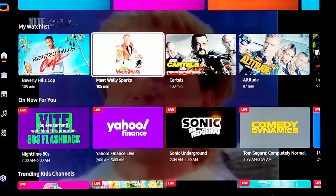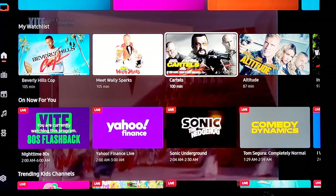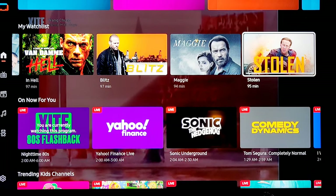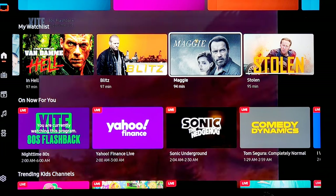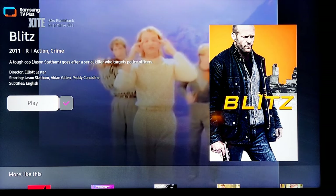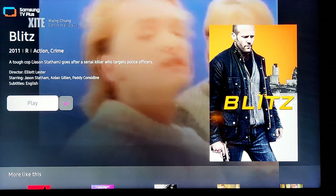I was just telling you about the watch list — I saved Beverly Hills Cop. There's also Meet Wally Sparks, a great Rodney Dangerfield movie. If you like 90s action movies, look — here's a Cartel with Steven Seagal, a Dolph Lundgren movie, a Van Damme movie, a Jason Statham movie, an Arnold Schwarzenegger movie, a Nicolas Cage movie. All these great movies, all free. Say we want to watch Blitz — Jason Statham plays a tough cop going after a serial killer who targets police officers. You can play it — just like that, a Jason Statham movie ready to go, free.